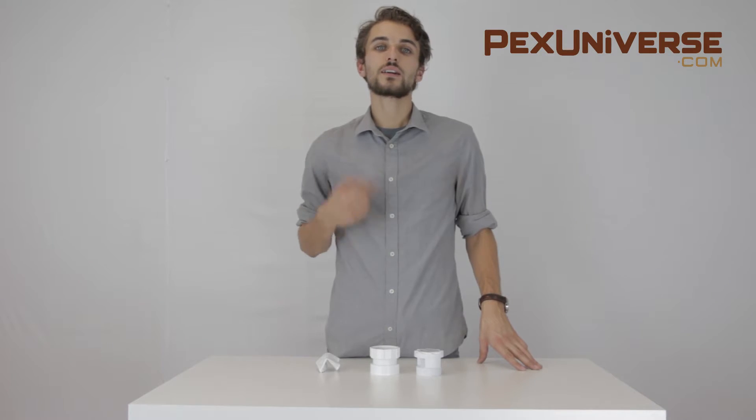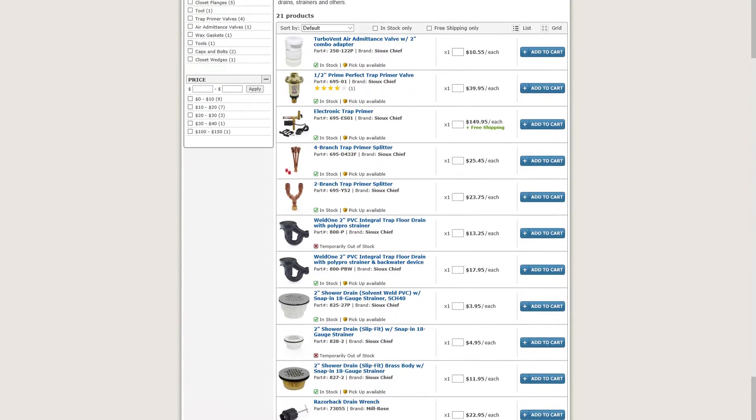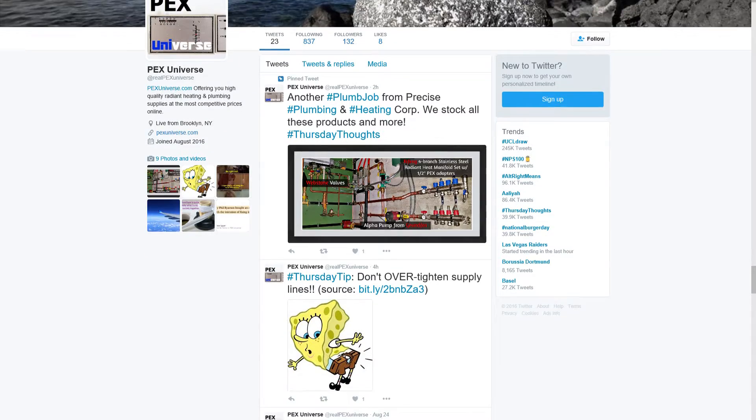You can find this product and more at pexuniverse.com. Visit us on the web or check us out on Facebook, Instagram, or Twitter.